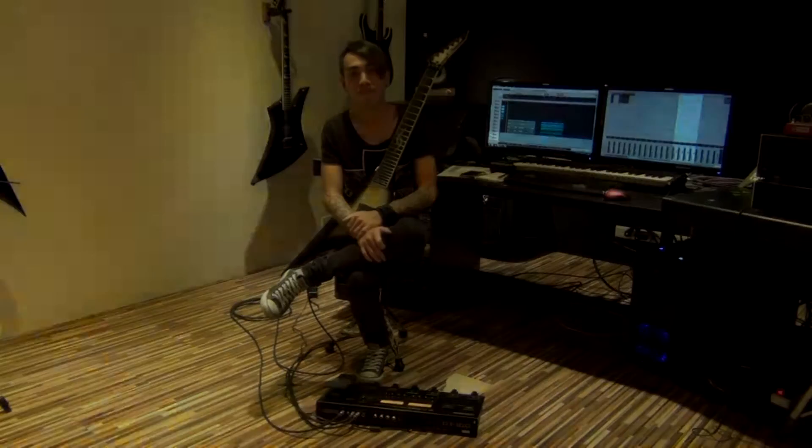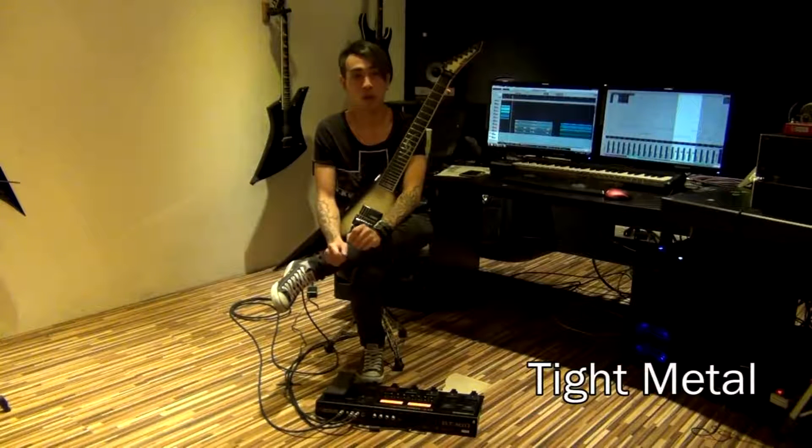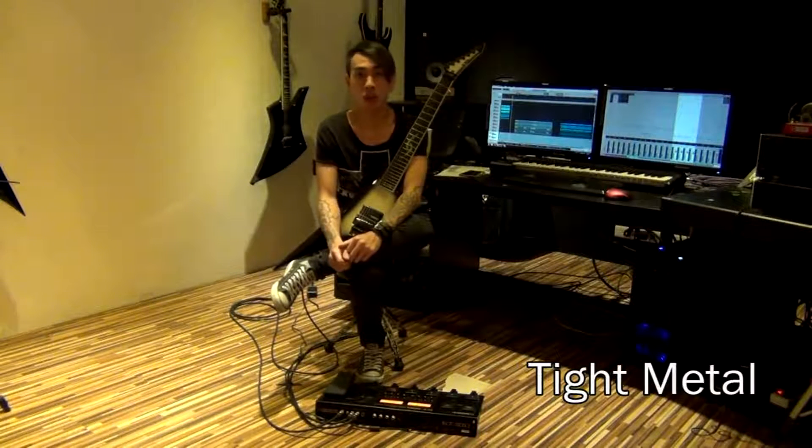Thank you. Okay, now we start our patch one. It's called Tight Metal. It's really a modern type of sound that you can use live and for recording. And now I will play it for you.